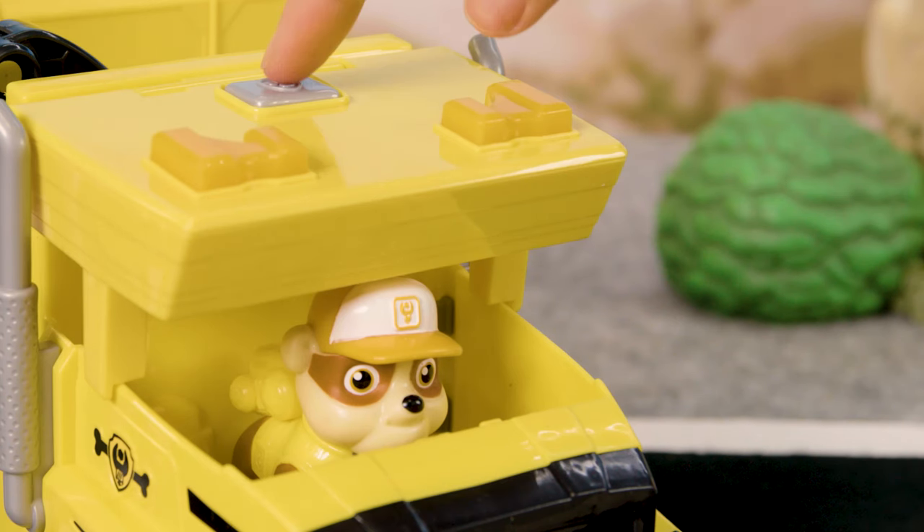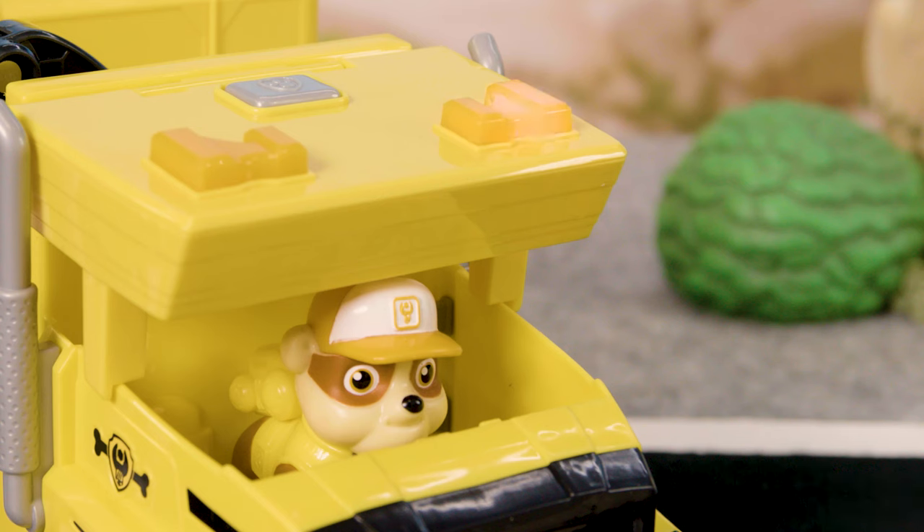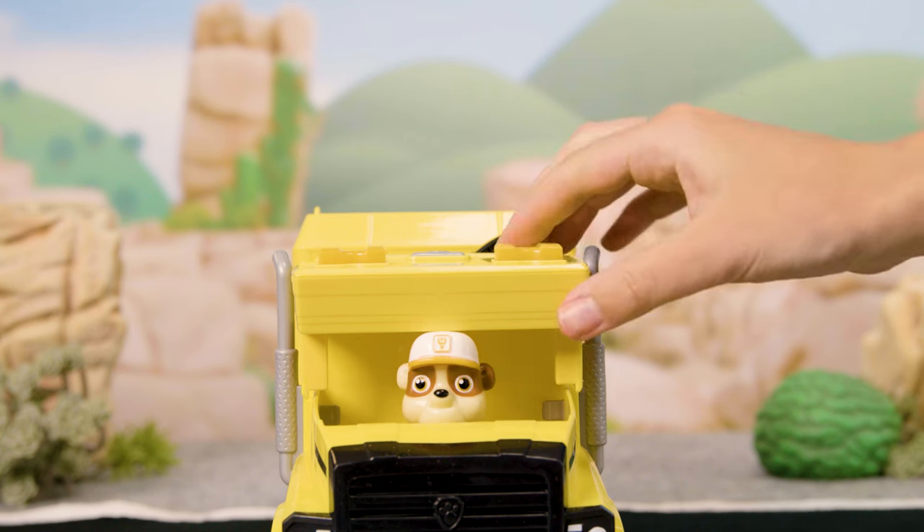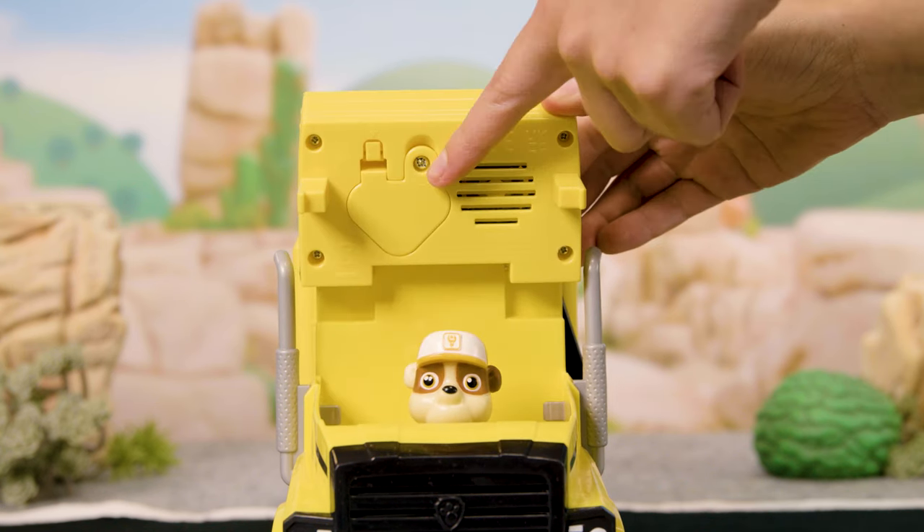Press the button on top of the cab to activate lights and sounds. The vehicle comes with a battery already installed. When it needs to be changed, here's where it is.